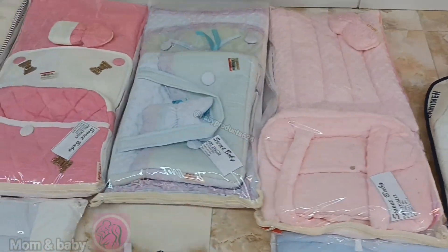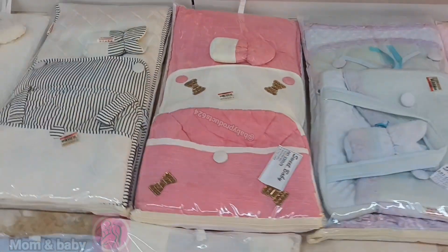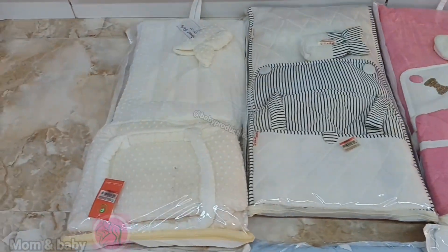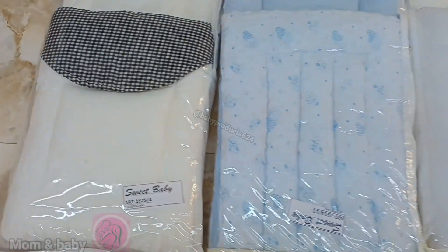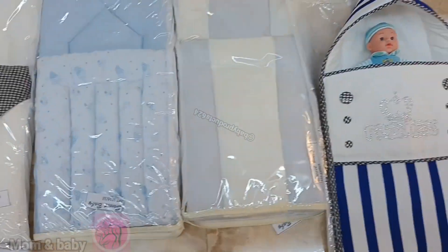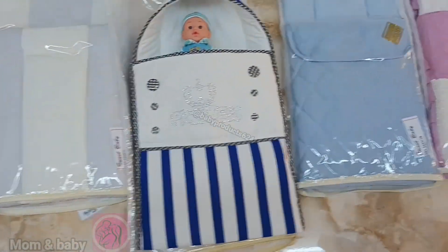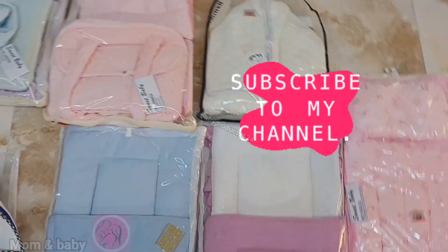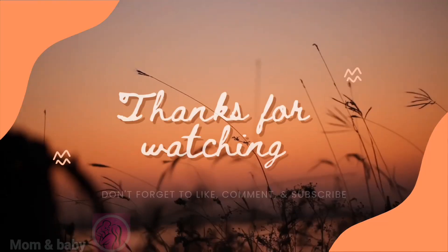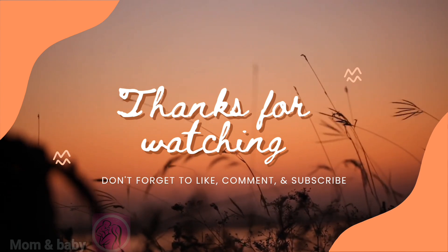So let's comment on how you feel about this sleeping bag. If you like, comment, share and subscribe. Thank you so much.